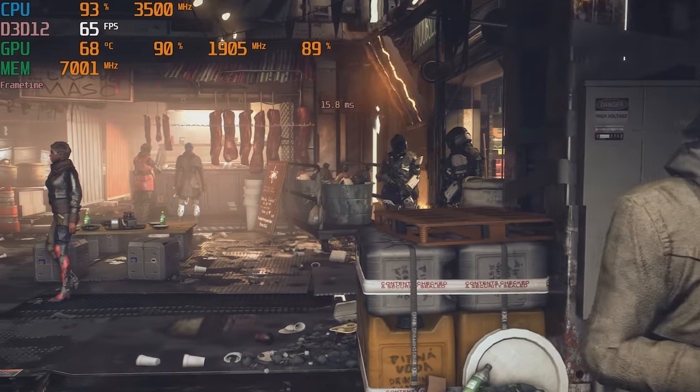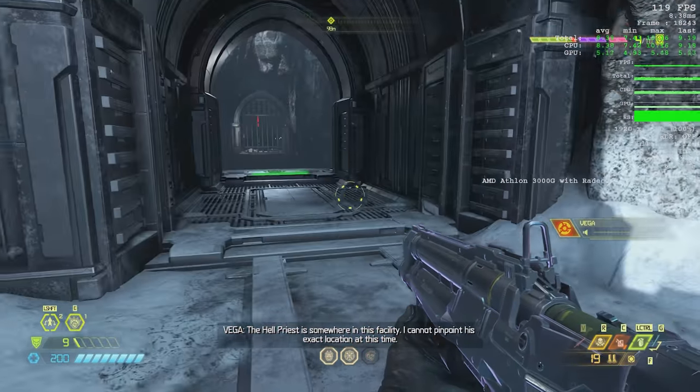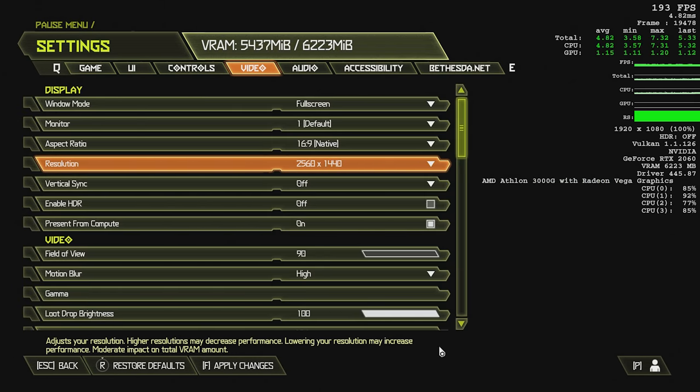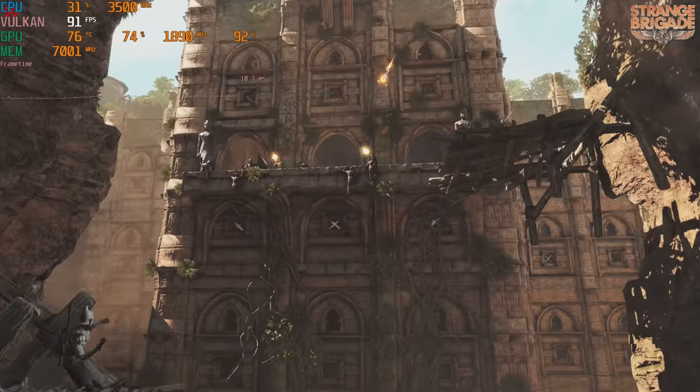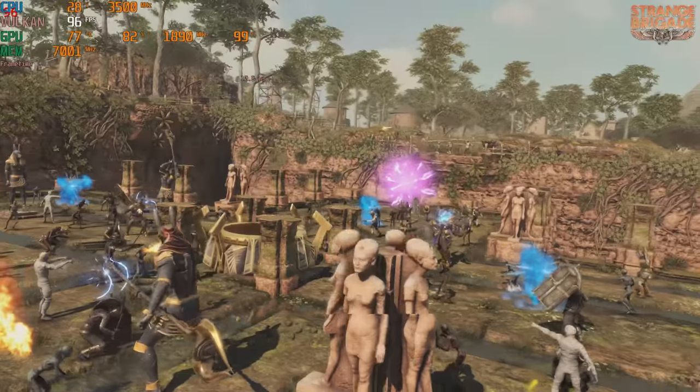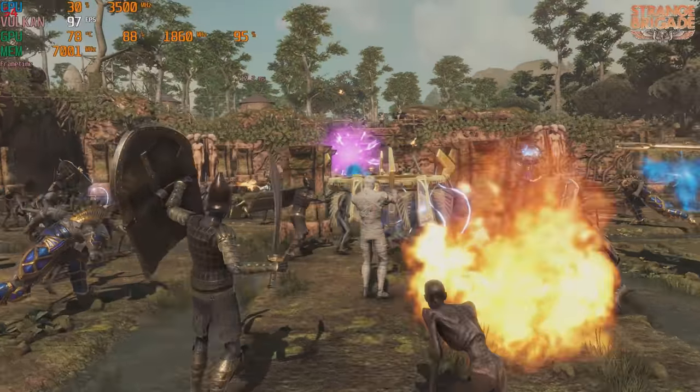Then we went over to Vulkan, which is the champion API of lower-end graphics cards. Doom Eternal I had a little issue with — I could not run it at 1440p. It was running fine at 1080p at around 120 fps, but as soon as I flipped the switch to 1440p, the entire game would just crash to desktop every single time. I don't know what was going on — maybe it's a problem with the number of cores. So I couldn't get any 1440p numbers for Doom. Strange Brigade did run at 1440p, and that was around 100 fps. Both of those games are fairly easy to drive, and I am a big fan of the Vulkan API for that reason.